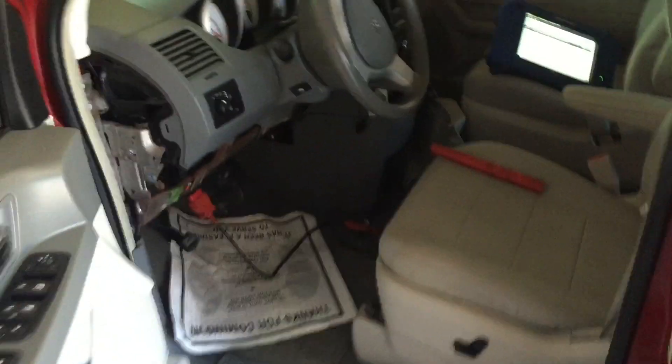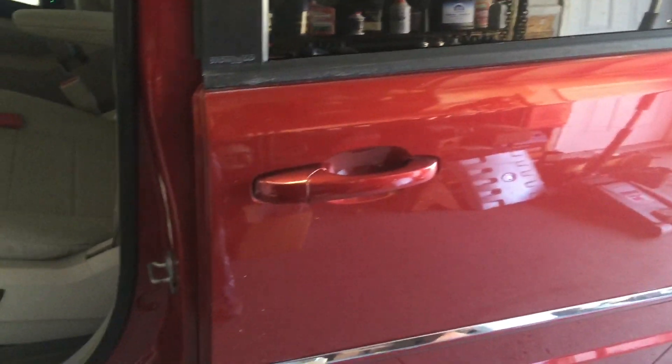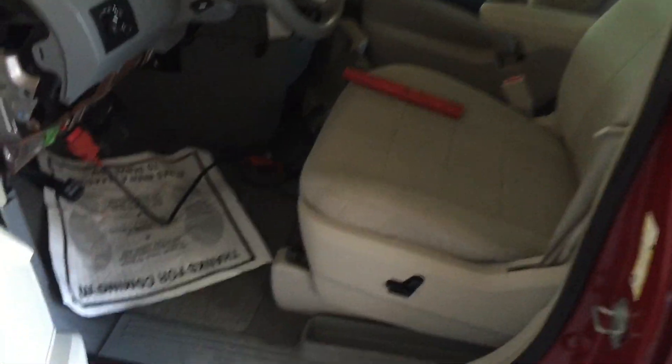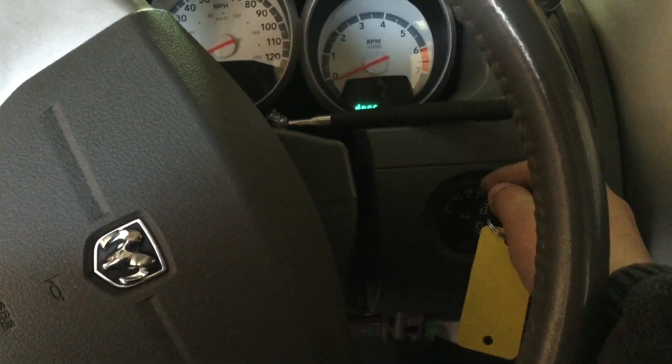All right, what's up guys? Today I'm going to be showing you guys how to remove a clock spring off of this 2008 Dodge Grand Caravan.